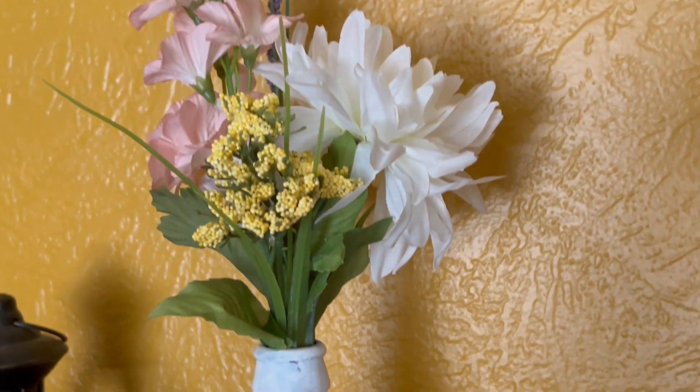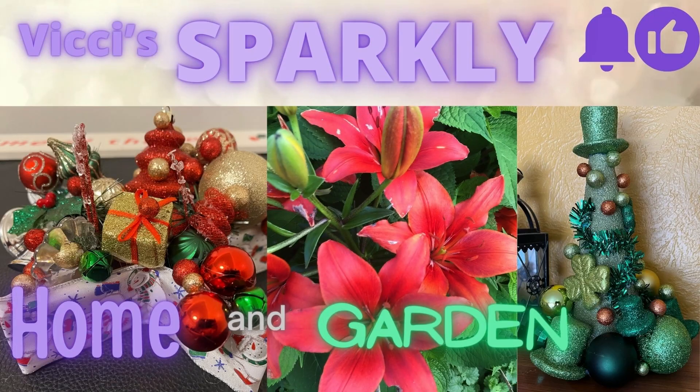Hi, welcome back to the channel. I'm Vicki. Today I'm going to share with you how to make this cute spring sparkly vase.